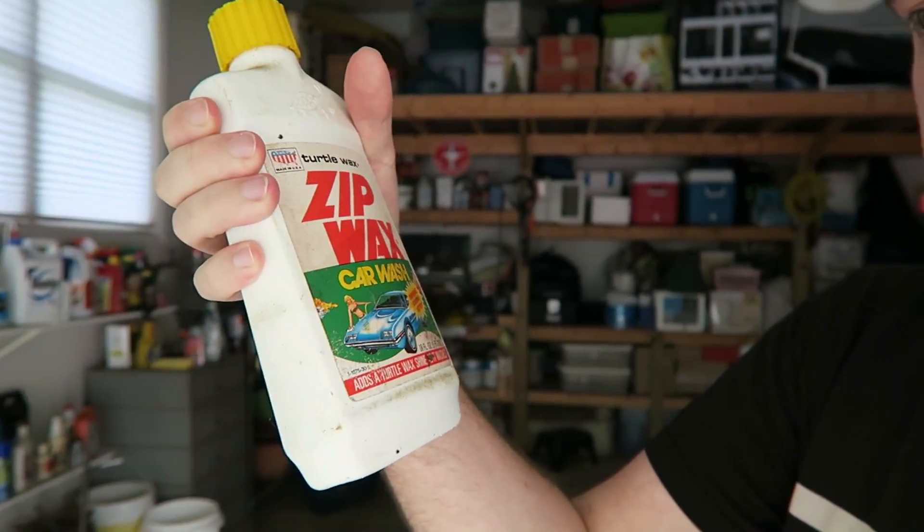Ironically enough, in the care package there's not any actual soap or car wash liquid. There was no actual soap to wash the car with — there was stuff to wash the windows, upholstery, seats, floors, carpets, wax, dry glass, odor — everything but the actual car wash soap. Luckily I have this ancient bottle of Turtle Wax Zip Wax car wash, so we might have to use that to actually wash the car, and then we'll try out the other products.